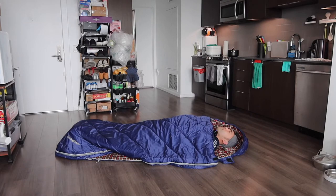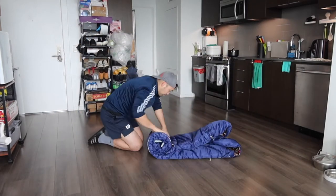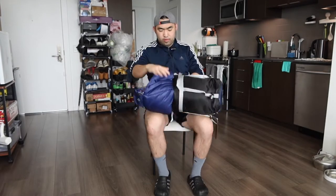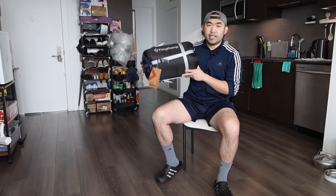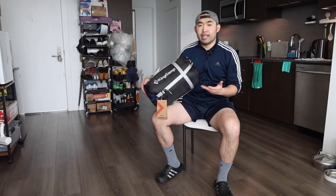Once you're done using it, you can fold it back up. I'm going to roll it up to show you how to put it away. Once you roll it back up, you put it back in the bag — just slowly push it in. Once it's back in, seal it up with the strap and pull the strap on the side, and it's all set. Very easy and simple to use, and it feels pretty comfortable.